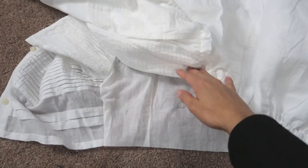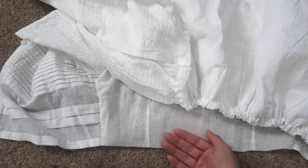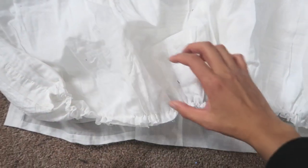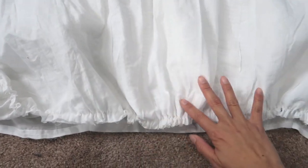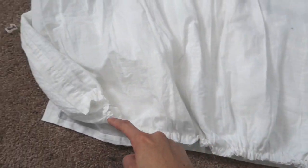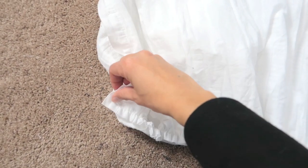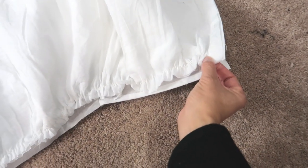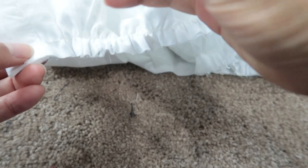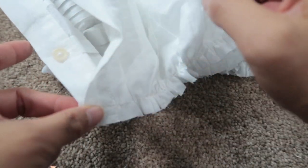Lay the skirt on top of the bodice, right sides together. Right side means the part that people are going to see when you wear it — so this is the right side of the skirt, and this is the right side of the top. Lay them on top so the right sides are touching each other, then you can pin it and sew all the way around. Make sure the end seam of the skirt matches the top on both sides. The very end part won't be gathered — it'll just be straight, because it's not supposed to be gathered.